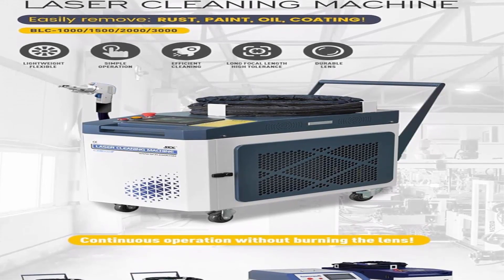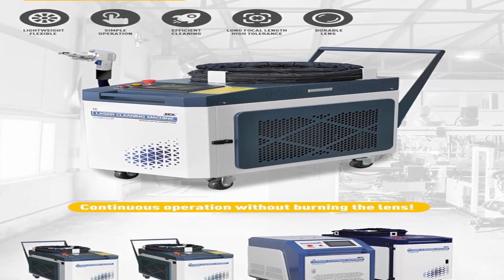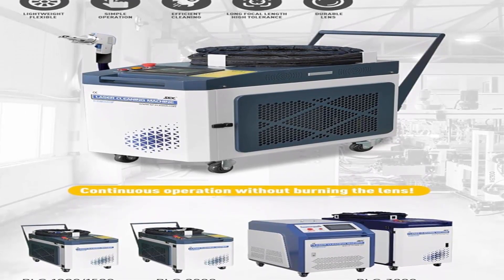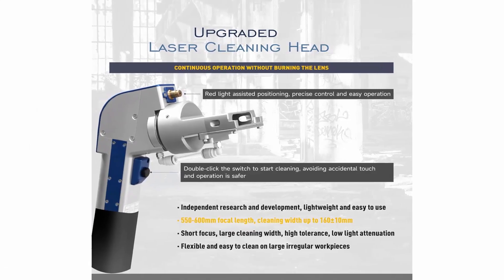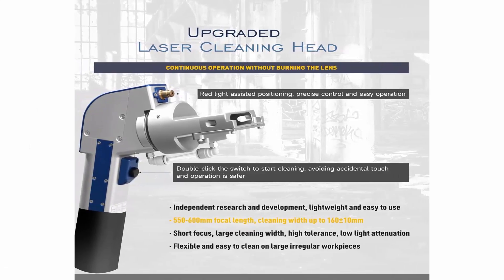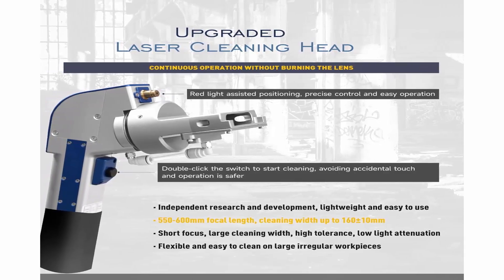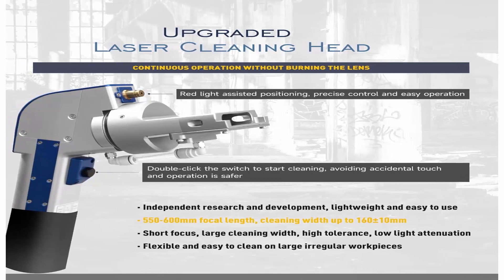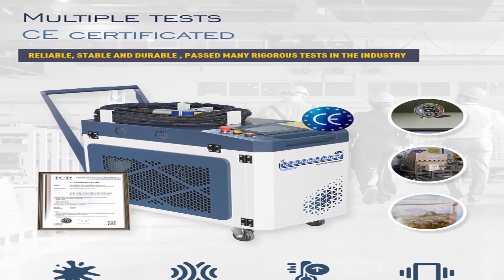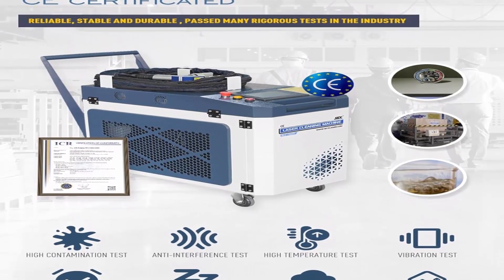Anti-flame, environmentally friendly design ensures safety and protects base materials. With a powerful 2000 Watt laser source and 160 ±10mm scan width, the BLC 2000 Fiber Laser Cleaning Machine provides fast and efficient rust and paint removal, ideal for various industrial applications.